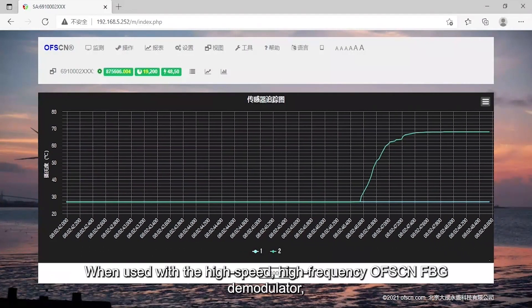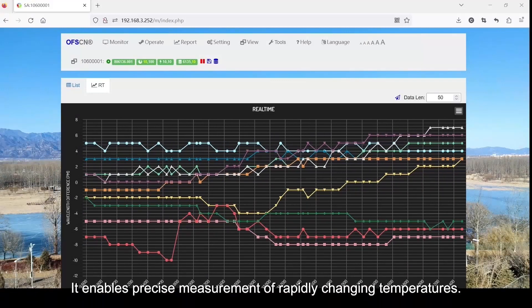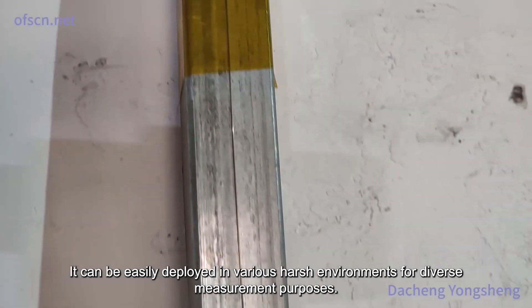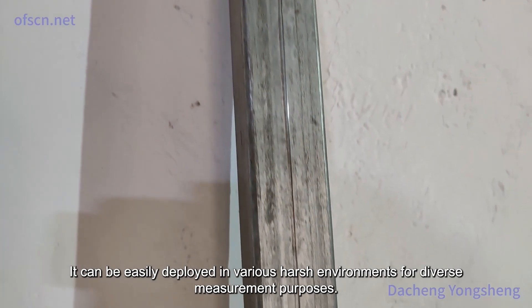When used with the high-speed, high-frequency OFSCN FBG demodulator, it enables precise measurement of rapidly changing temperatures. Moreover, due to the sensor's good strength, it can be easily deployed in various harsh environments for diverse measurement purposes.